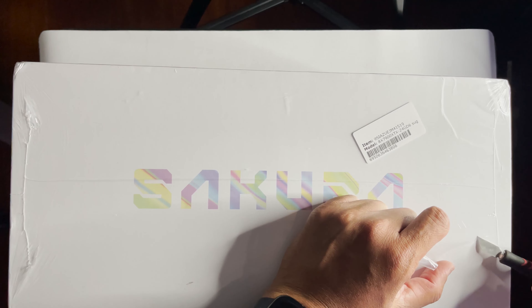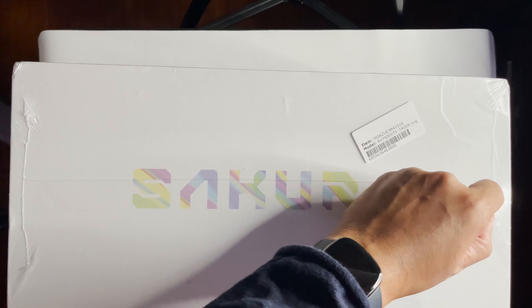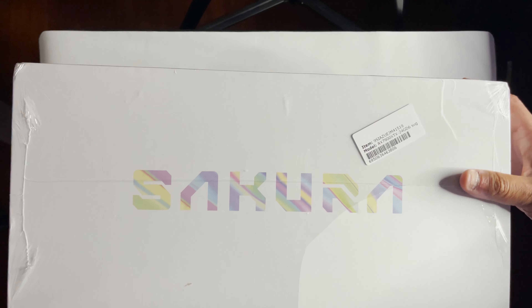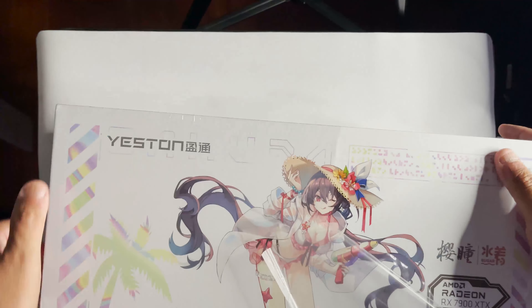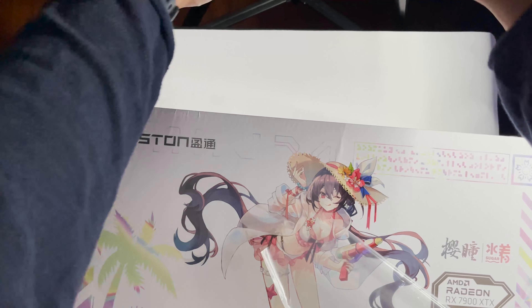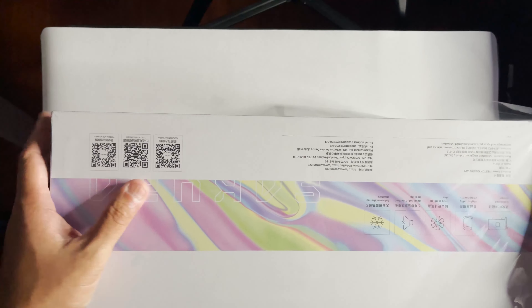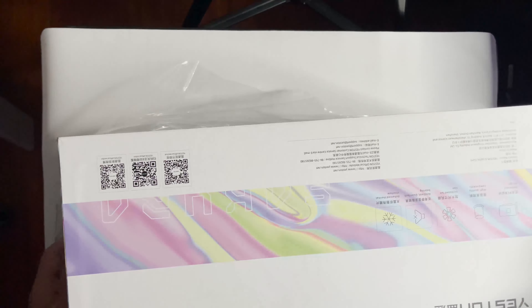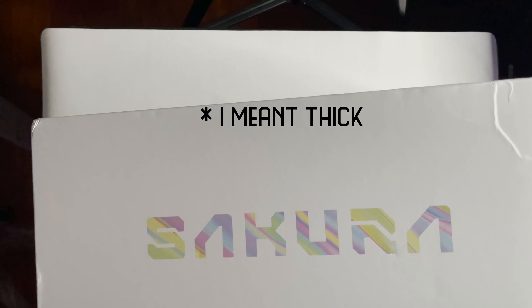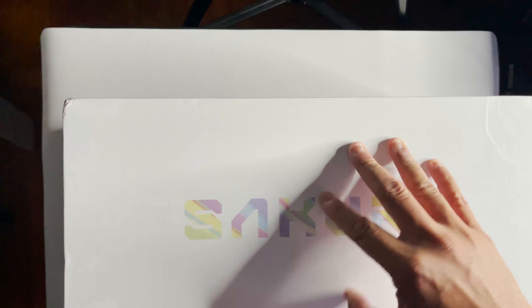Newegg is not directly selling this. This is actually my first time buying from a third-party seller. This is actually being sold by the manufacturer on Newegg — sold by YesTen directly. The packaging is wide actually, compared to the previous other packaging. It's wider, definitely.